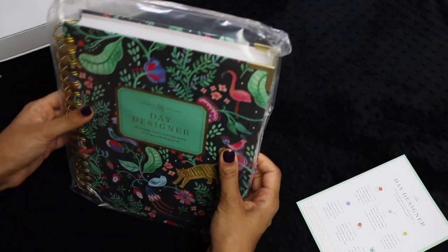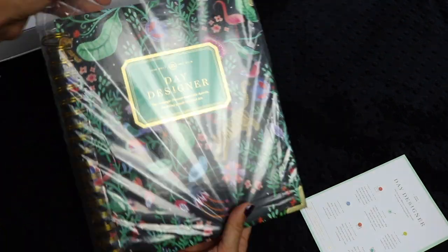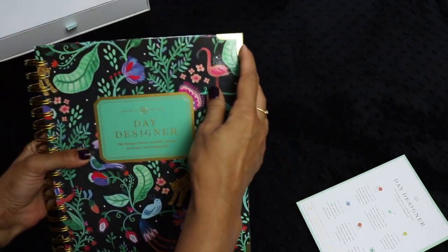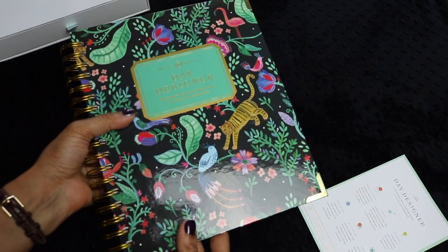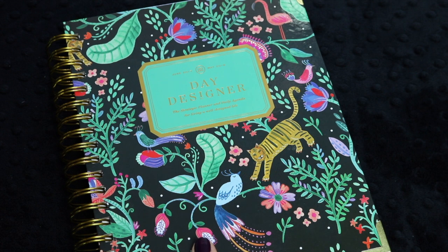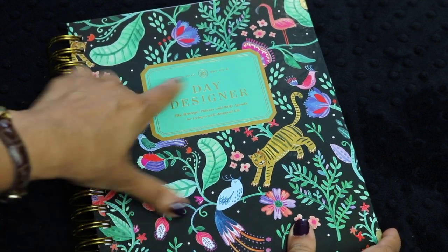Look at how gorgeous this is. It comes bubble-wrapped and then also in a nice sleeve for safety, so there's absolutely no bending of any of the corners when you get it. I got this cover with this beautiful jungle pattern with a flamingo and a tiger on it. This is the academic edition, so it starts mid-year in June and goes on to May of 2018. When you open it, it has these beautiful metal-edged corners to protect your corners.